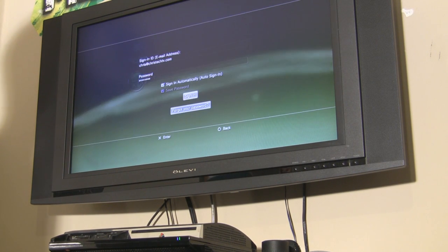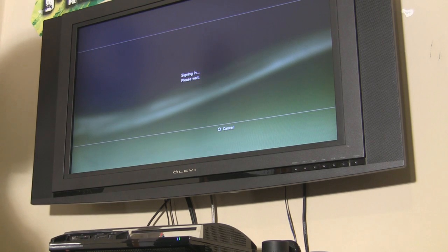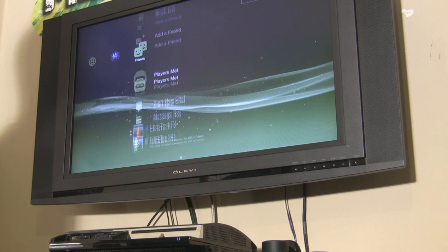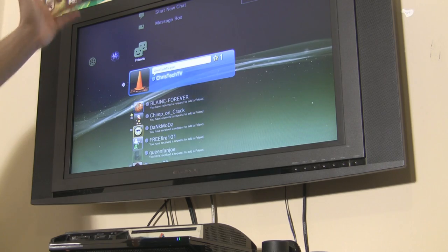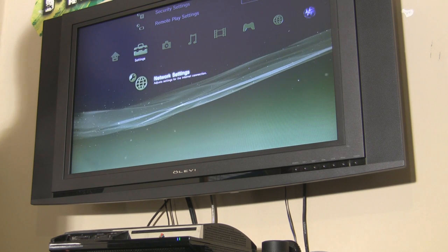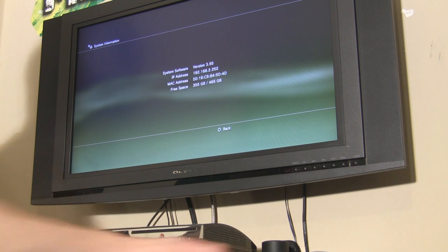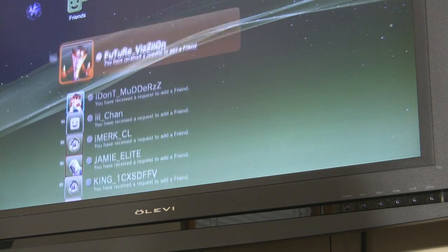Now that that program is running on the computer, go over to sign in on the PlayStation. It's gonna say 'Sign in, please wait' — cross your fingers. If all went well it'll say welcome and you're gonna be signed in on 3.55 with PSN access. There it is — we can see account management and here's my friends list. My PSN is ChrisTechTV if you guys ever want to add me. So we are online, and just to show you that I'm not making this up — go to system settings, all the way down to system information, and there it is: version 3.55, and we are logged in to the PSN.